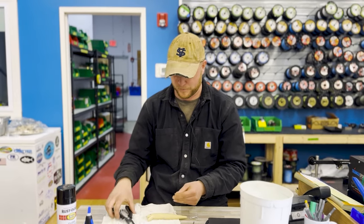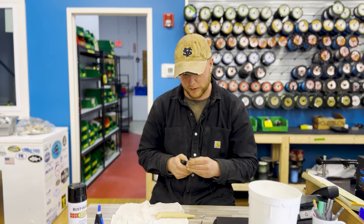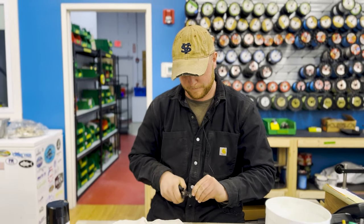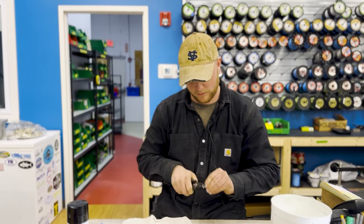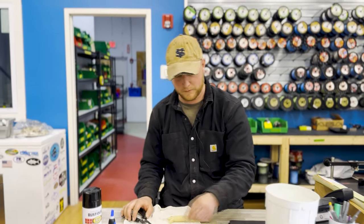Do you ever put a flag on the back, or a teaser, or anything like that? Yep, you can. You can still fish these with regular inline hooks and have a trailer on the end, but I find they fish really well with just the basic hook setup.